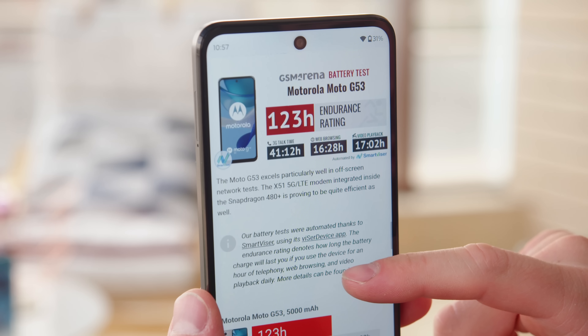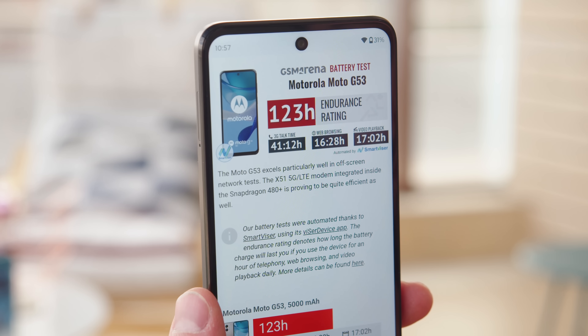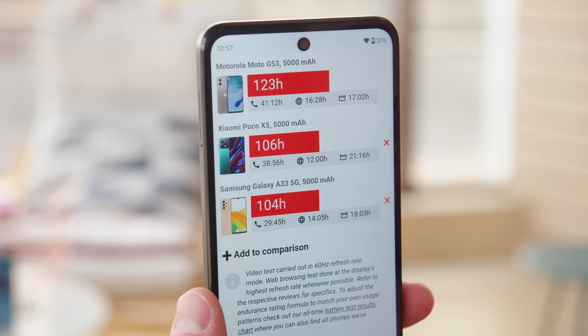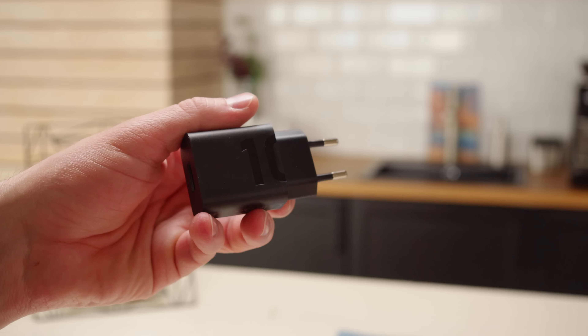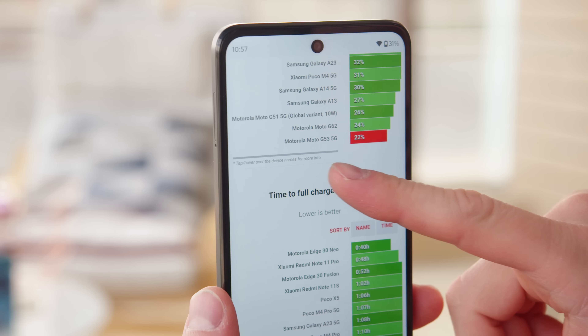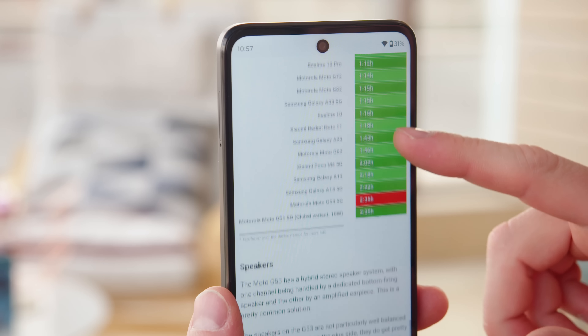Battery life is no concern here. There's a large 5,000 mAh battery, and the phone scored an excellent endurance rating of 123 hours in our tests. But for some reason, this year there's only support for basic 10-watt charging, compared to 30 watts in last year's model. With that 10-watt adapter, we were only able to charge the G53 from 0 to 22% in half an hour, and a full charge takes over 2.5 hours.